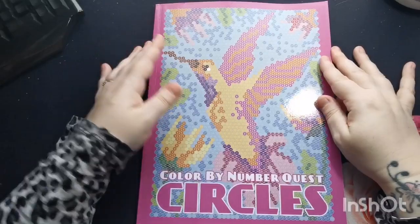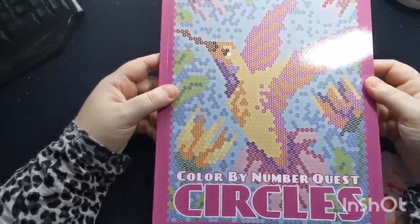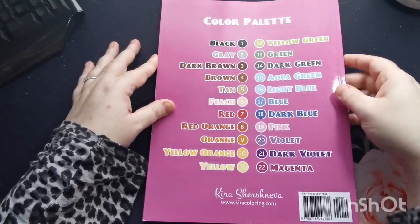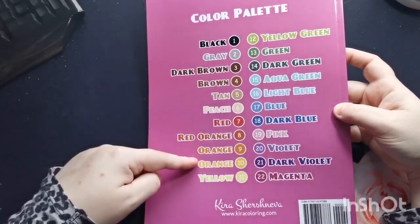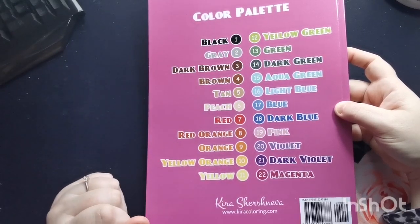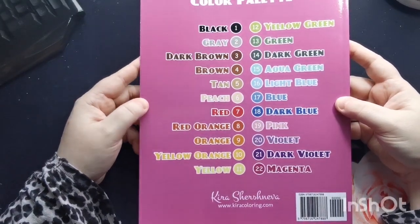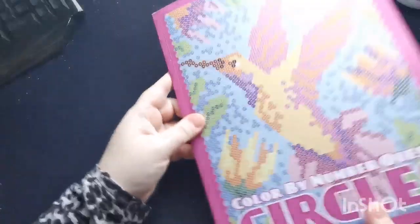So we have this beautiful glossy front cover with a lovely hummingbird here on the front, and then on the back we have the 22-color palette and then Kira's website information: www.kiracoloring.com. I will put this in the video description for you.